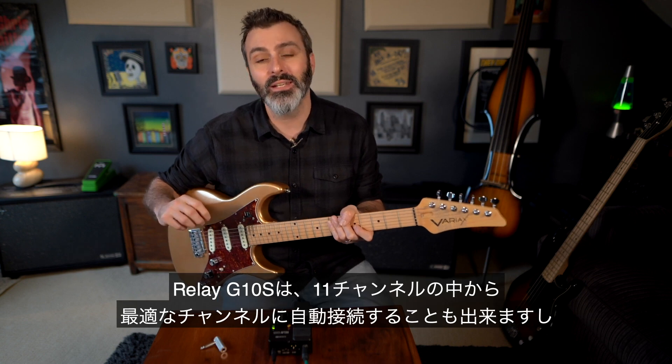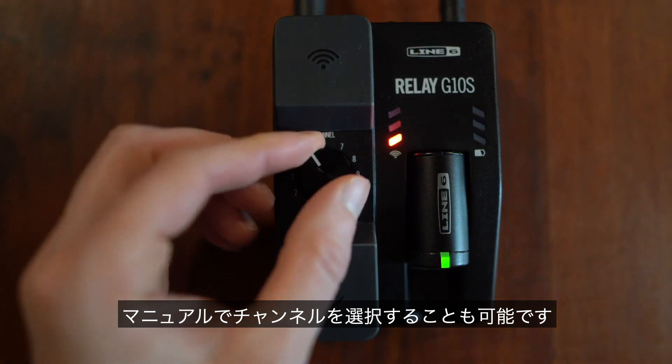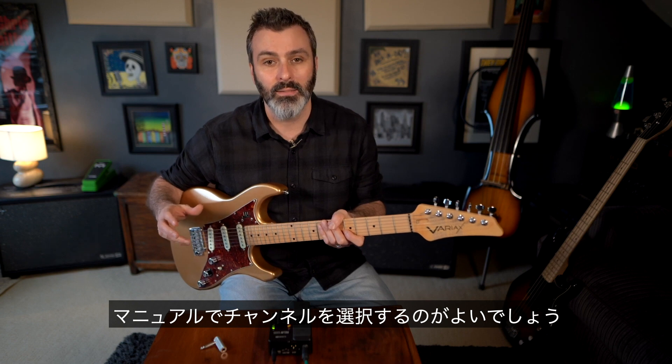You have a choice of letting the Relay G10s automatically choose one of its 11 channels, or you can manually select a channel. Manual selection could be a better way of doing things if other members of your band also use Line 6 wireless systems.